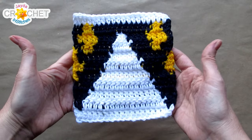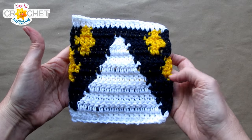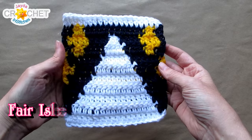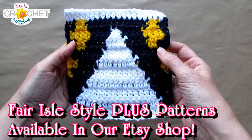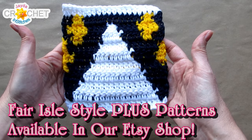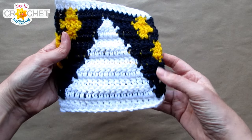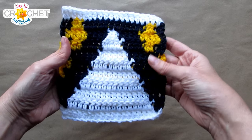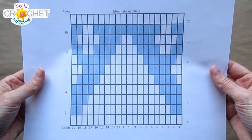I highly recommend making a sampler of today's pattern. Samplers get you comfortable with when you change color, the counts, and changing colors at the side. It also gives you an opportunity to play around with colors. Samplers can be worked over a foundation chain of 21 chains. You start the project in the third chain from the hook and only work one full repeat of the graph. Each row has 20 stitches in it. You have 11 rows in total.